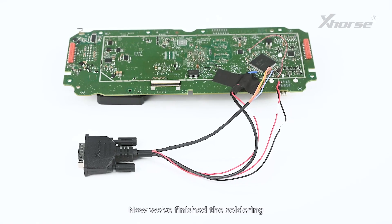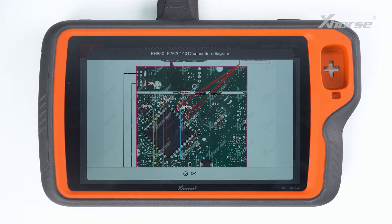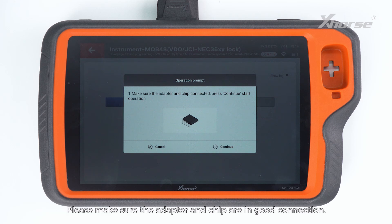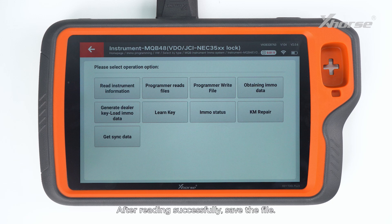Now we've finished the soldering and next we need to connect the adapter to KeyTool Plus. Press OK to start reading and go on. Please make sure the adapter and chip are in good connection. After reading successfully, save the file.